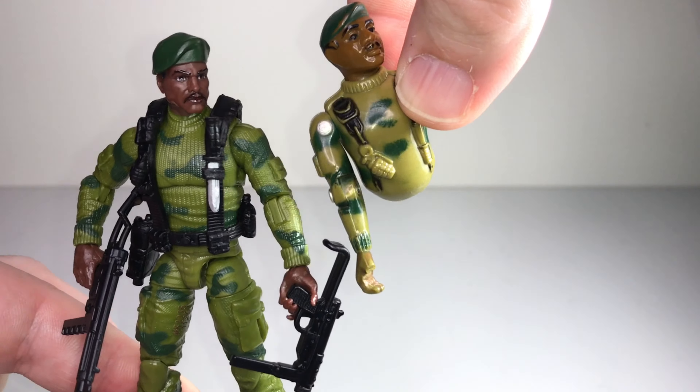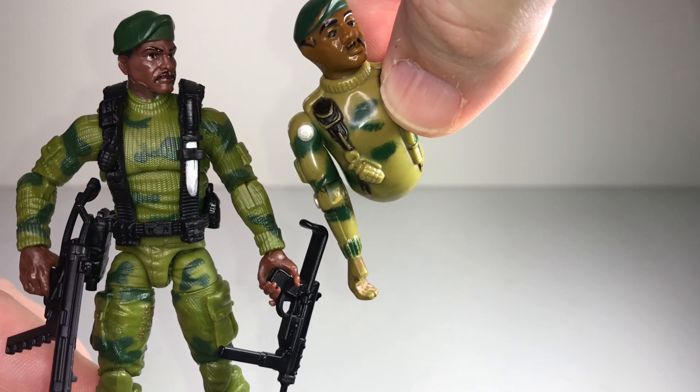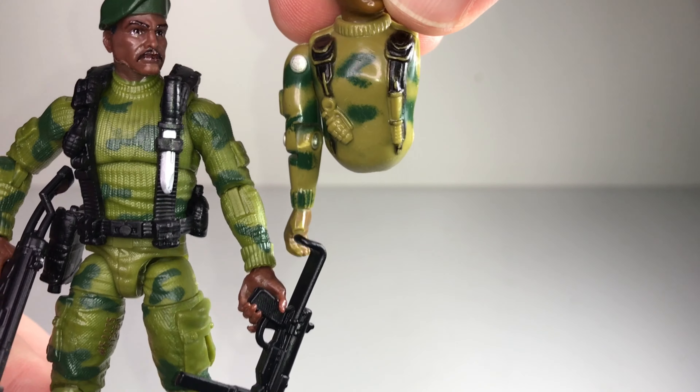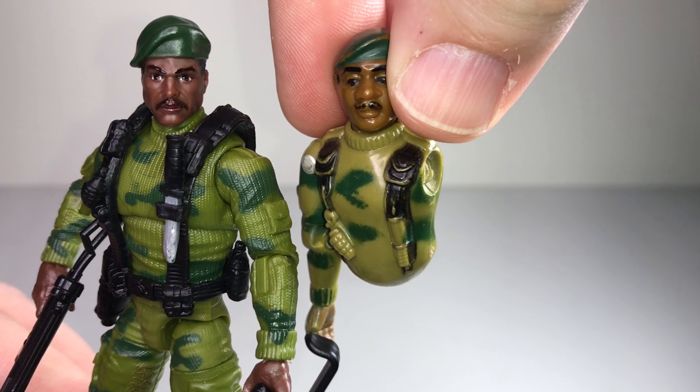This new version is based off of the 1982 version — very similar outfit, he's got the same beret, the grenade on one side, the knife on the other side in his web gear, and that green camo matches up color-wise pretty closely.